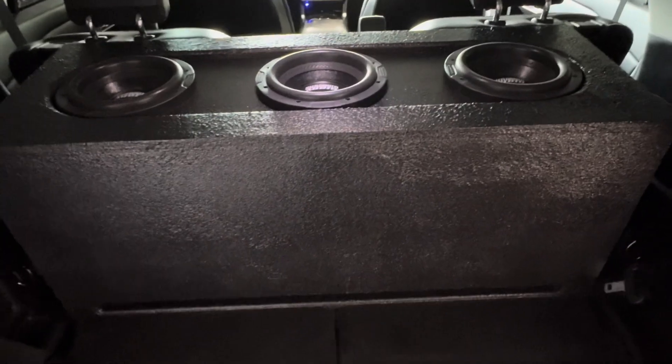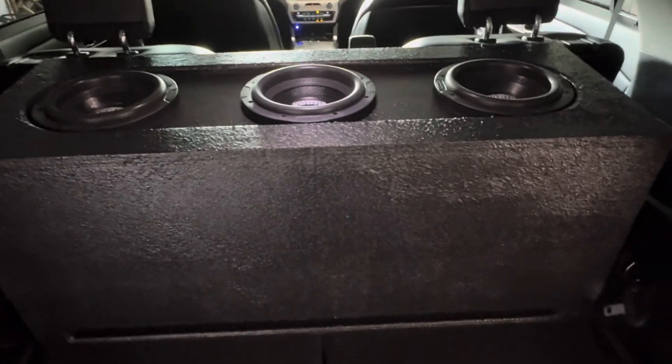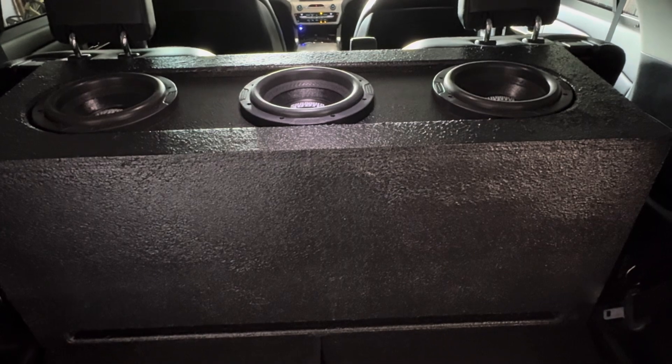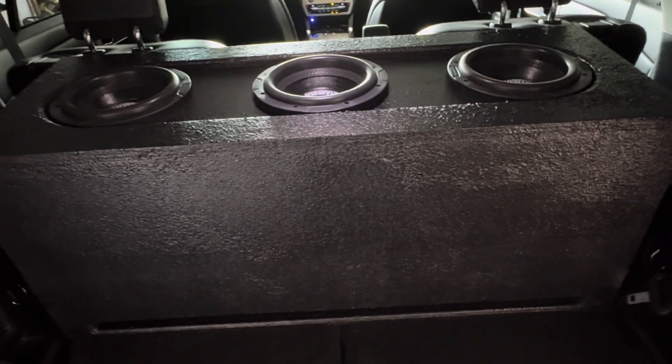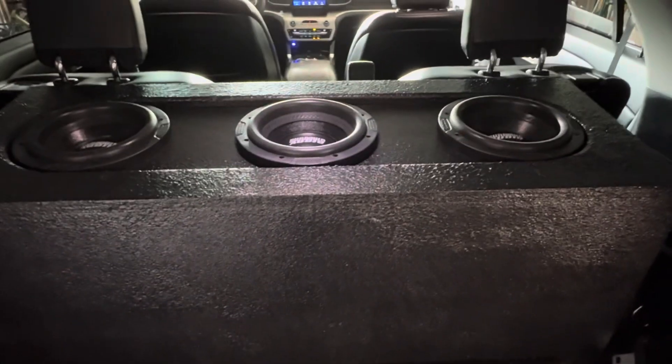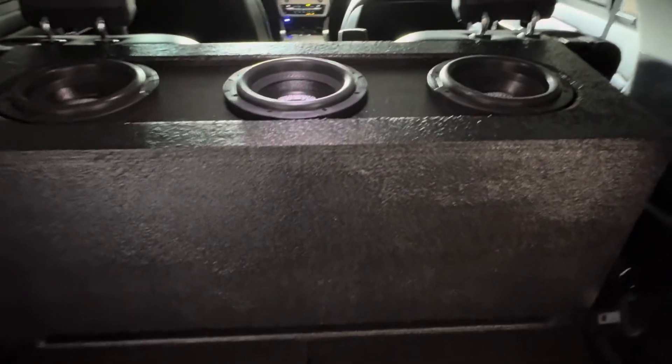This box right here, after displacement, is 3.75 cubic feet with 36 square inches of port — because the Sundown X8s require 12 square inches per driver, so 36 square inches total — and it's tuned to 31 Hz.